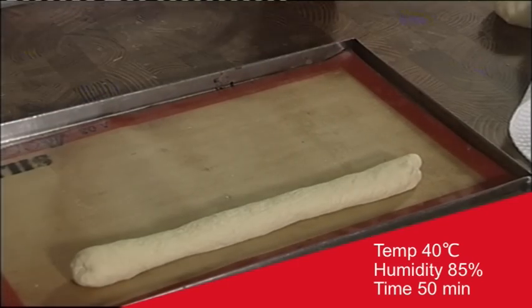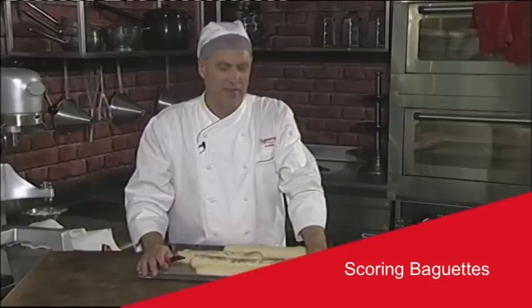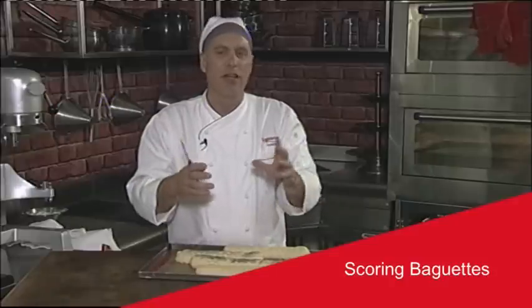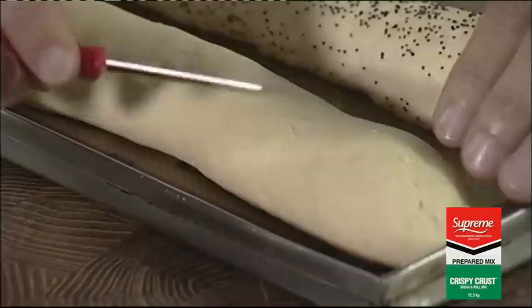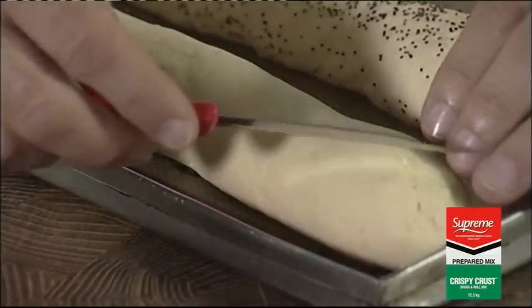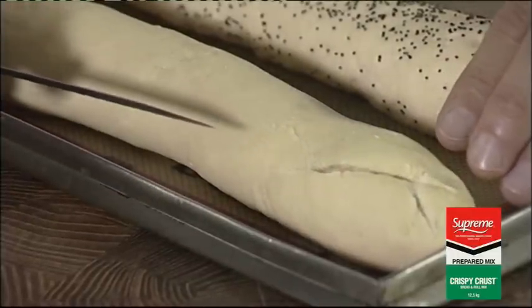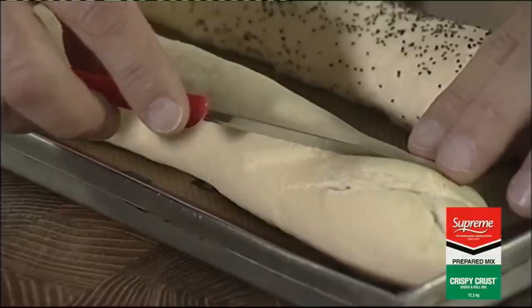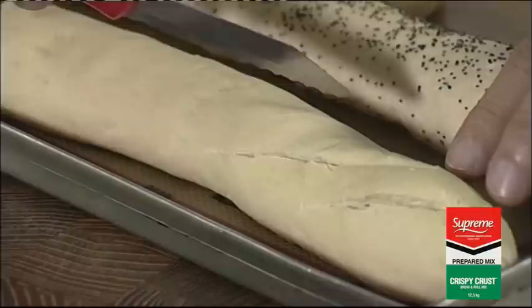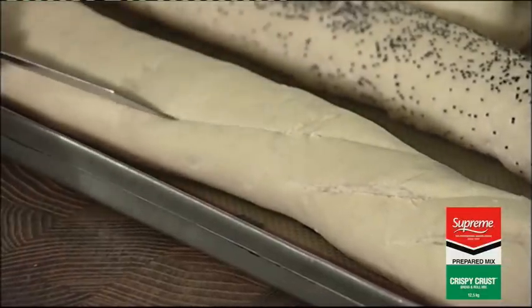I've removed the baguettes from the prover. I'm now going to show you the traditional way of scoring a baguette. The reason we score baguettes is to allow the excess gas to escape from the dough in a controlled manner. Never score a dough before it's finished proving. You start at the top of the loaf with the blade at a 45 degree angle. Using short sharp movements, go down. Then you overlap — starting at the top, 45 degree angle, bring the blade down. Overlap the previous cut, 45 degree angle, bring the blade down.